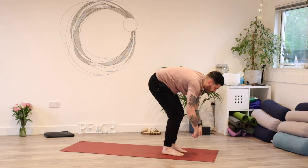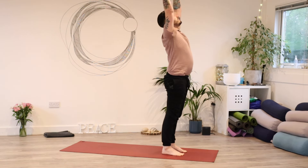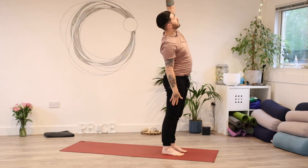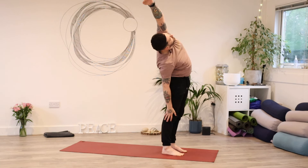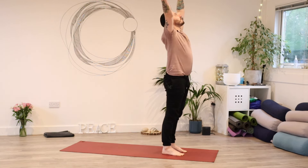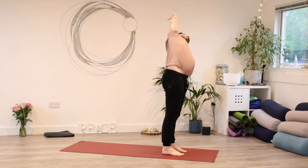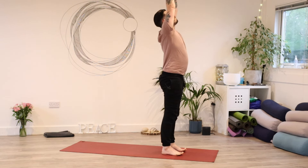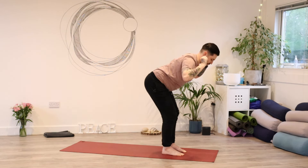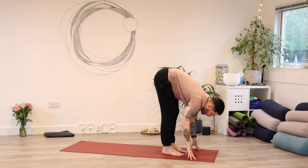Push through your feet, stand up tall. Put your hands up towards the ceiling. Then release your right hand down towards your side, lift up and over towards the right. Come back through centre, reach both hands up. This time the left hand comes down and the right hand reaches up and over. Come back through centre, reach both hands up, bend the knees, and then fold. Find your halfway lift.